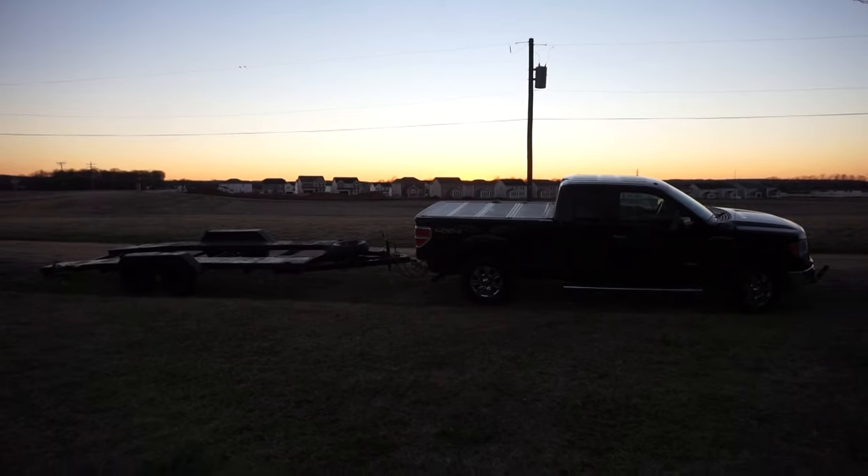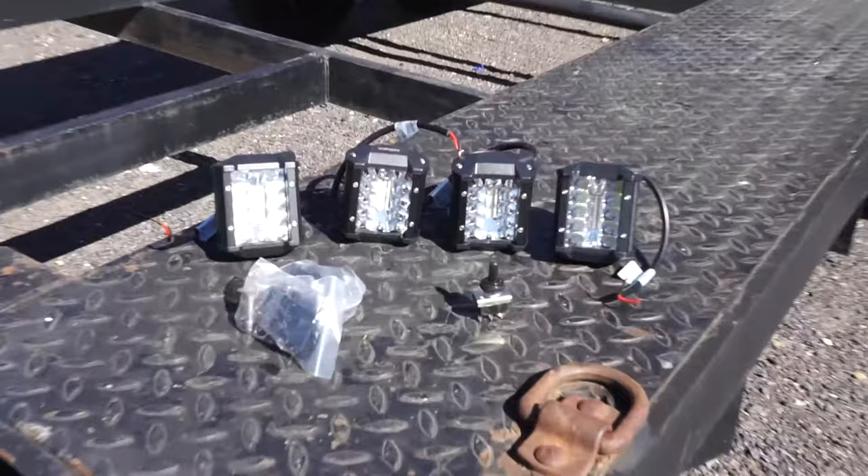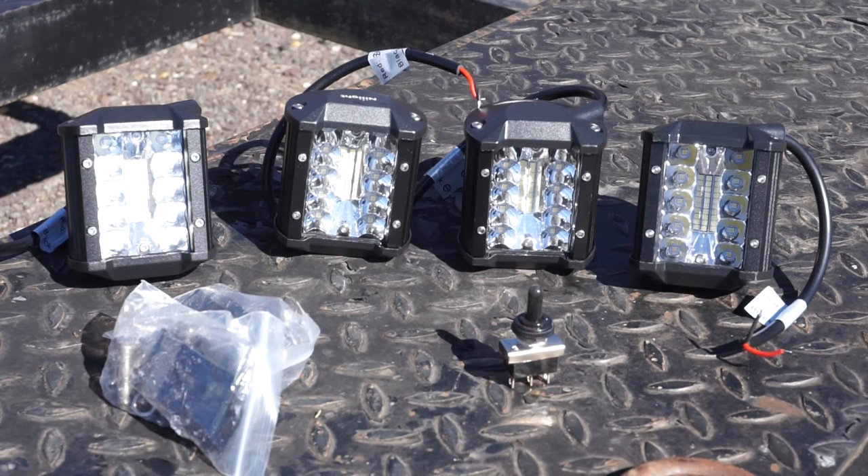Anyone who has maneuvered a car trailer at night knows that visibility is a huge issue, especially when trying to back in between poorly lit obstacles. Today we're going to fix that by installing four LED floodlights in various places to help illuminate around, behind, and under the trailer.